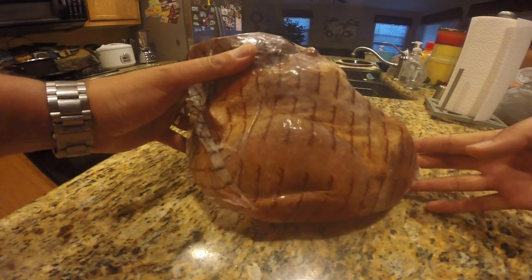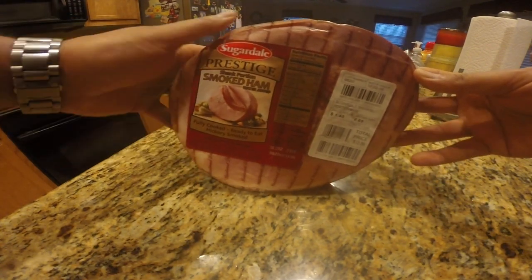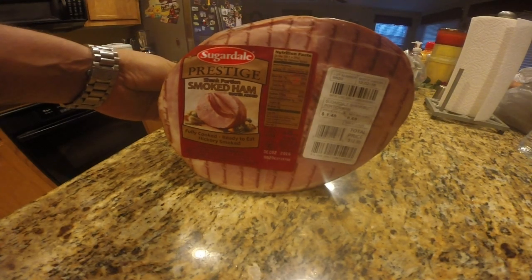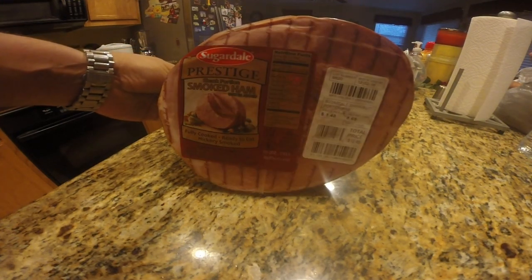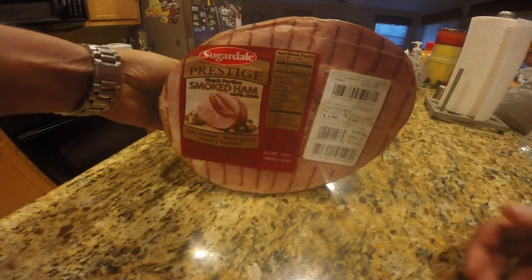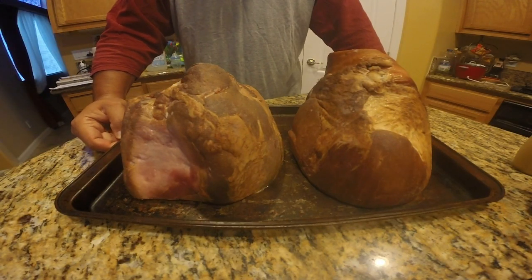Hey guys, in this video I'm going to show you how I cook a pre-cooked ham on a smoker. What I got here is your basic ham that you find in your supermarket around Thanksgiving and Christmas time. It's pre-cooked, ready to eat. And I'm going to be smoking two of these.